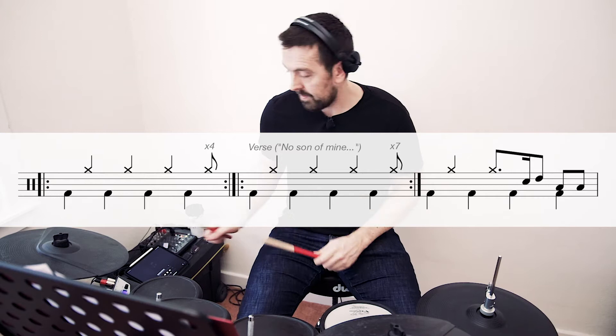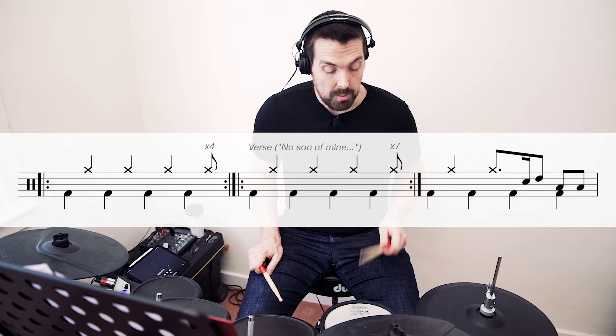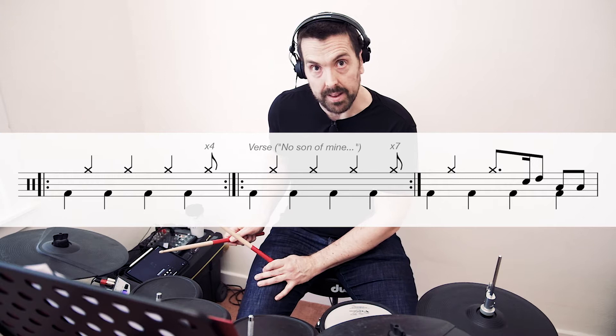Super simple. The transition at the end of the intro is the same for the first half of the bar, and then we play bass on the three, we play snare hi-hat on, and then two floor toms. And we can keep the bass going on beat three and four as well. So the transition out of the intro into the bridge sounds like this.